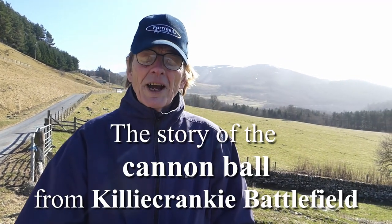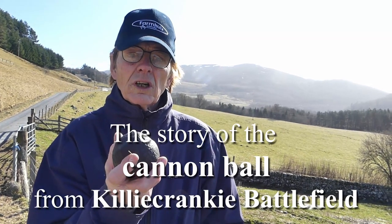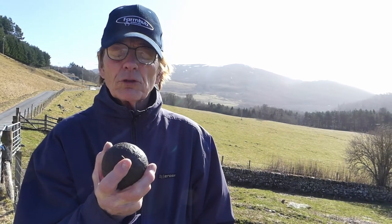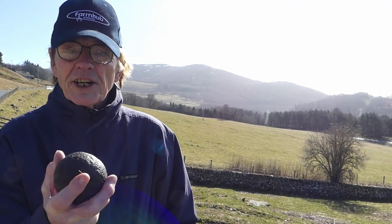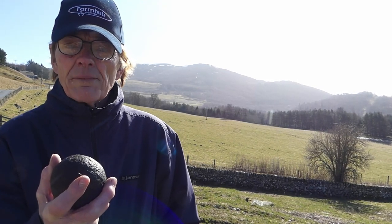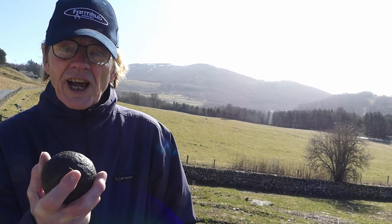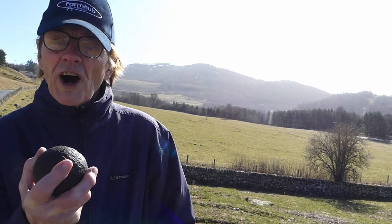We're standing on the battle site of the Battle of Killiecrankie. In my hand I have a cannonball which was found on the battle site. I've no idea how long ago that was found, but it is genuinely a cannonball from the battle. I've known it now for over 70 years. I was always intrigued by it as a young boy. Now, as a slightly older young boy, I'm in a position to investigate how it got there and from what sort of artillery it was fired.